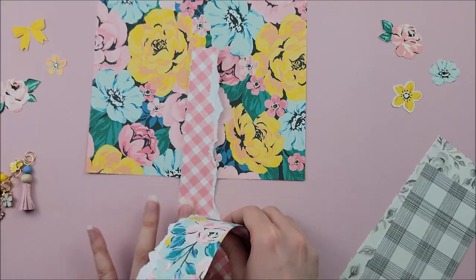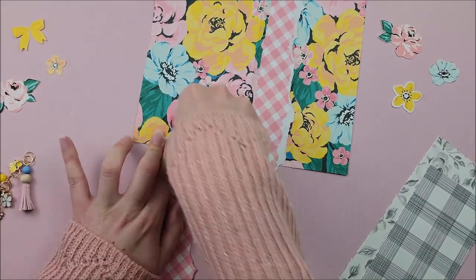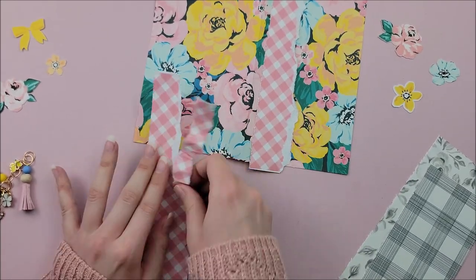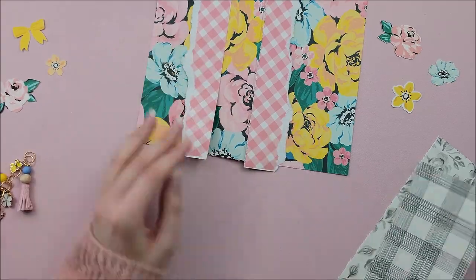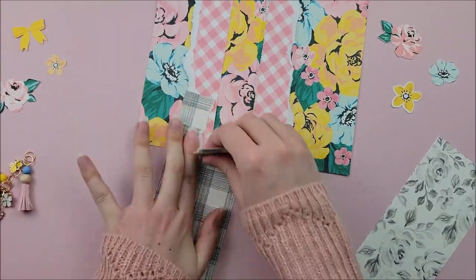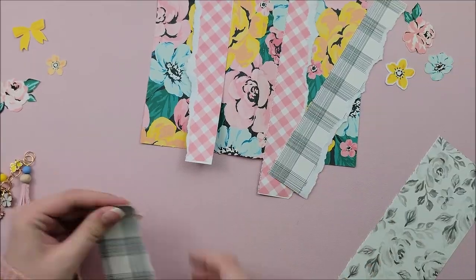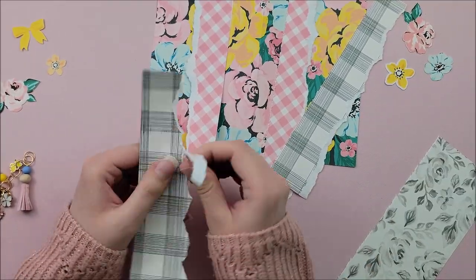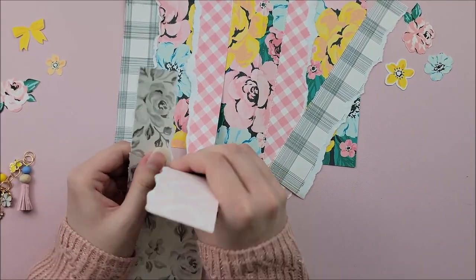This is another idea that Shara Crane inspired, so shout out to her. I love when she rips paper and then adds it to the cover of her projects — it looks so cool. I just love how it looks, so that is what I'm doing here. I did that on my previous traveler's notebooks and I've done it on other projects as well and I just love how it looks.